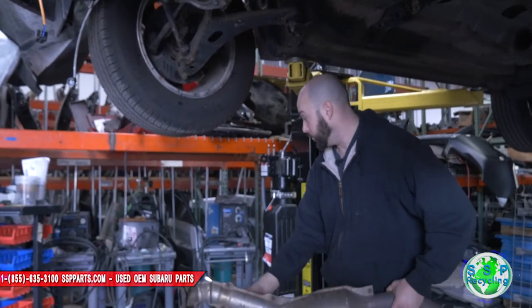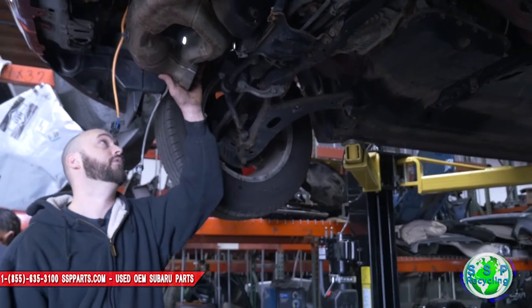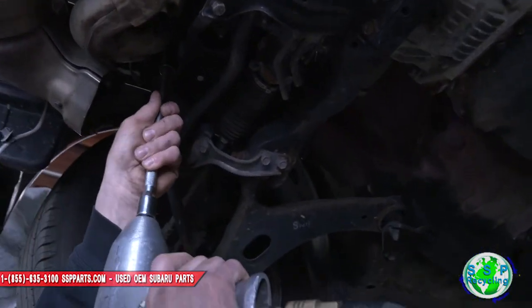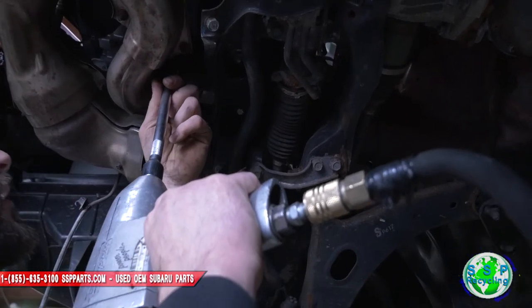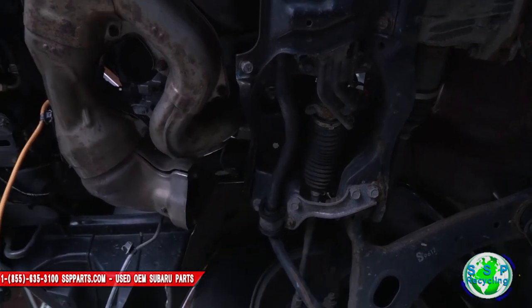Now this is out of the way, you've got a little more room. I already broke all the nuts on here — I did that on purpose so I knew ahead of time I wasn't gonna be fighting them. I usually leave one on each side, then finish them off. I'll go here and over to the left side.